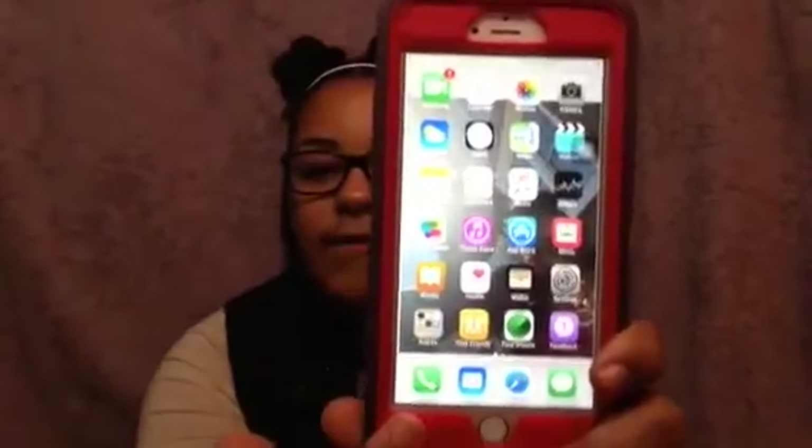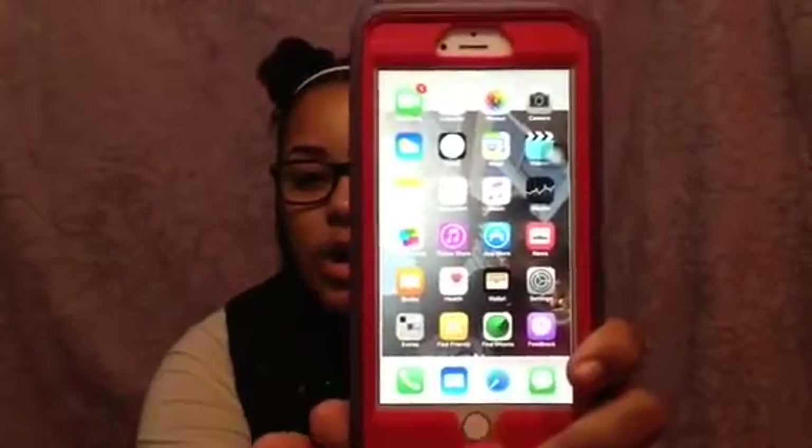In the dock I have Phone, Mail, Safari, and Messages. I know some people put their favorite apps down there, but I just like to have the basic stuff because it's easy and I pretty much use all of these every day.